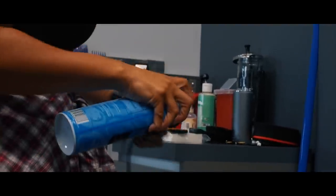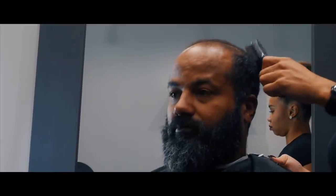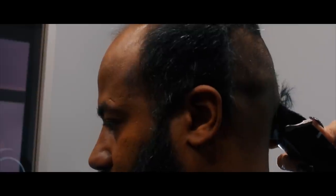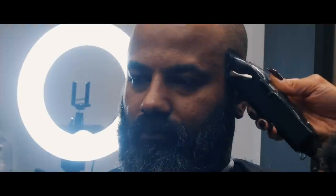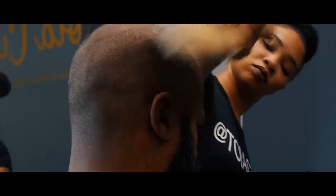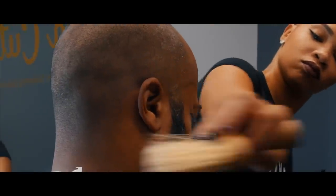That tells me a lot, especially if their skin is dry. It kind of lets me know what their day-to-day routine is — they're probably not taking care of their skin at home. They don't know what to do, they don't know what to use. So that means I'm going to have to be educating them while I'm servicing them through the process.